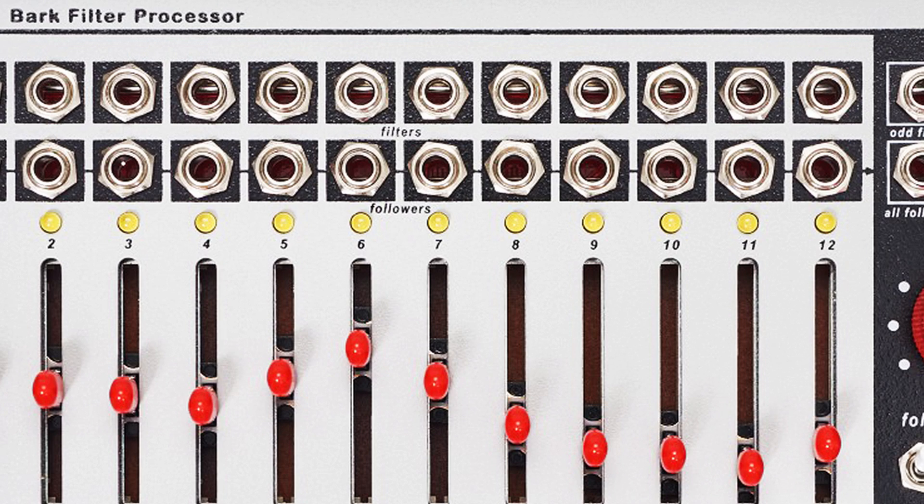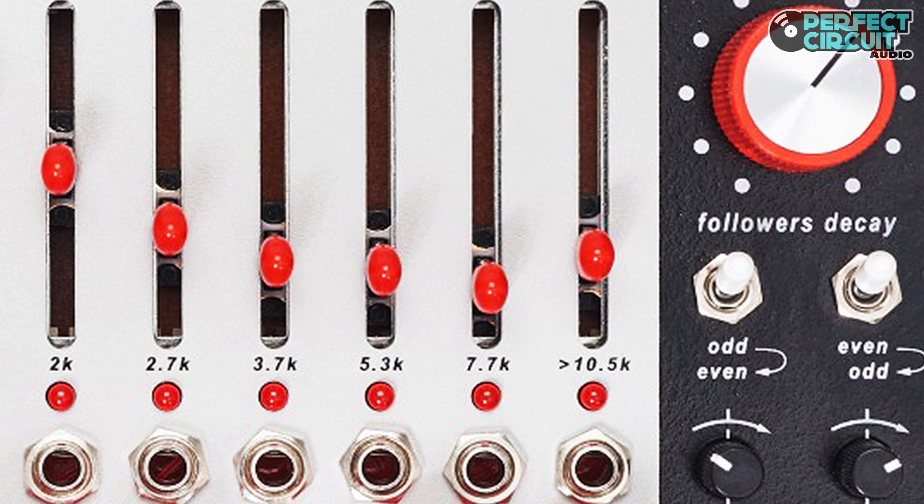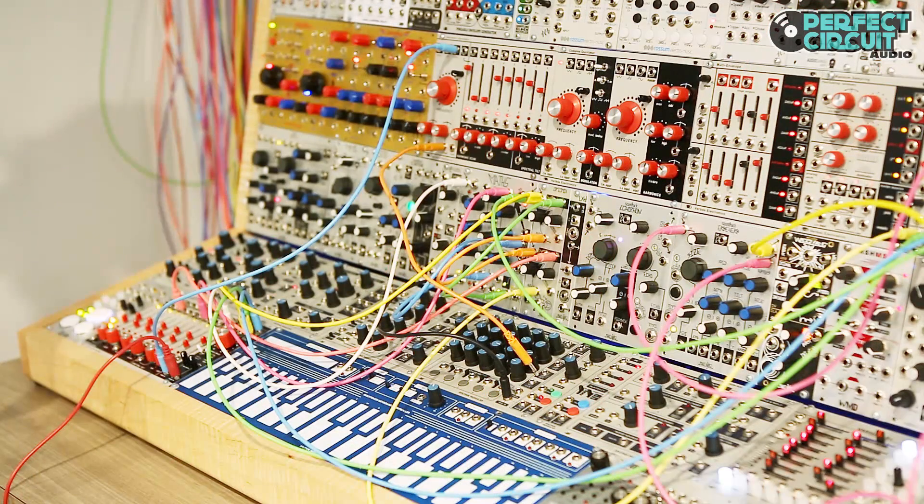This is a demo of the Vrbo Spark Filter at Perfect Circuit Audio. Right now we have it set up to act as a vocoder, in which my voice is going into the even frequency bands and a saw wave from the harmonic oscillator is going into the odd frequency bands.